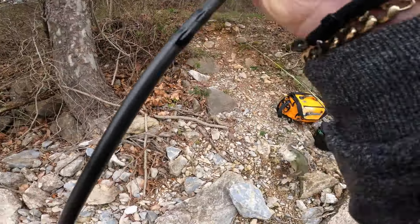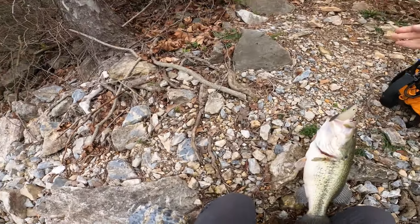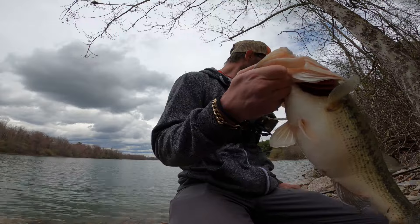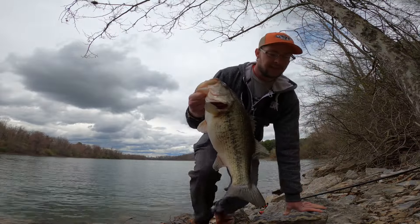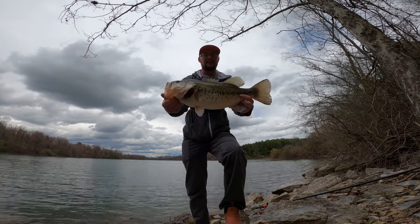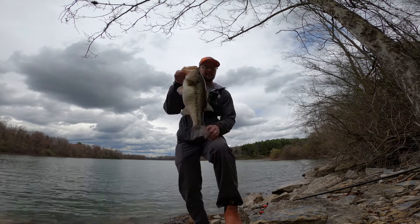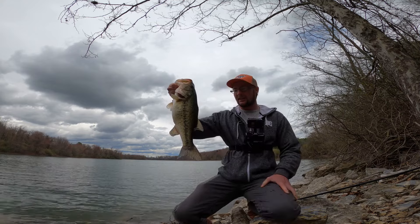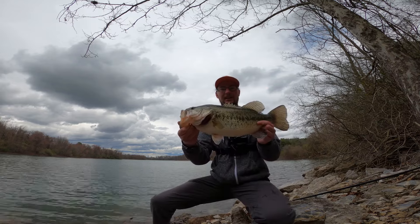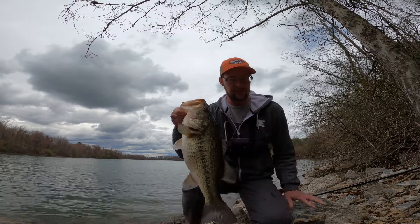Oh man, that's a good one! That is a big old boy. There we go — check that big old girl out, that's a nice one! Look at that beautiful fish — just cracked this big girl on the Mag Draft.